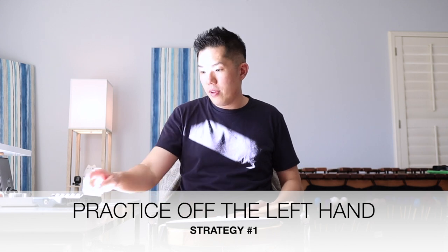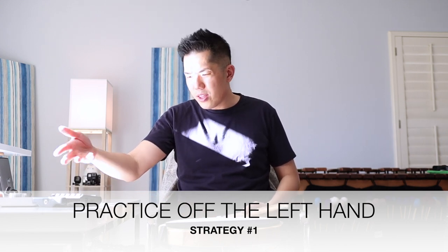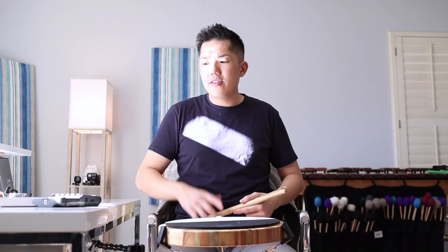Strategy number one is to practice off the left hand. Take this exercise that you were playing, turn the metronome on at the 140 mark. You're going to take that whole exercise but just start with the left hand, and it's going to do two things. One, it's going to make that left hand feel like the dominant hand — you're going to hear it as the dominant hand. And then just by playing off the left, when you go back to playing off the right, there's a better chance it'll match your right hand.